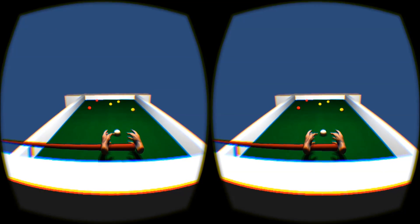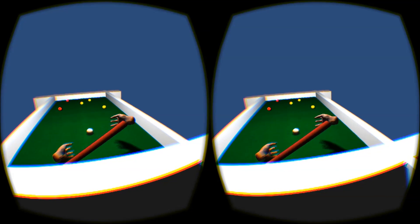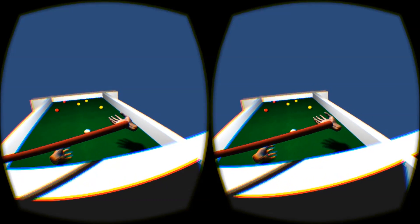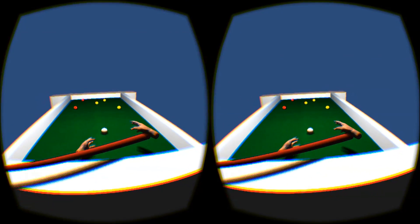So to start with, let's initialize these hydras. As you'll see the cue is sort of off to the side at the moment — that's just because initially it was parented to the hand here, but now it's not anymore, so it's a bit meh, but I'll fix that later.